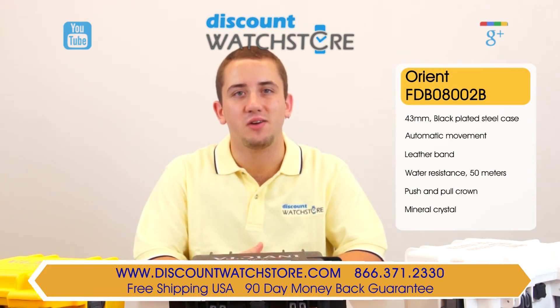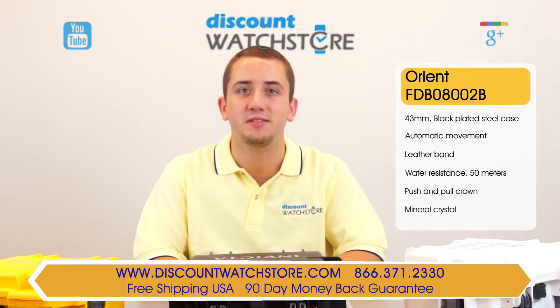Thanks again for watching this video from Discount Watch Store. We hope you have a lovely shopping experience and a wonderful day. Like us, subscribe, and comment below.